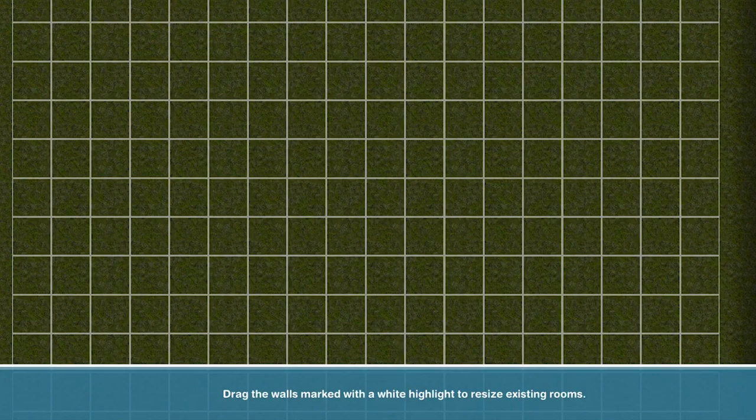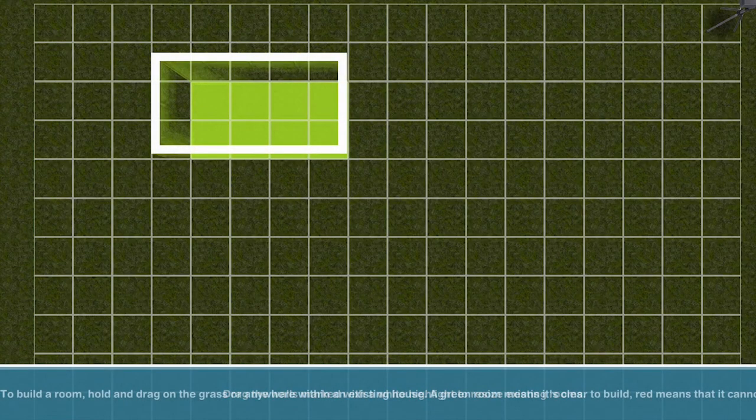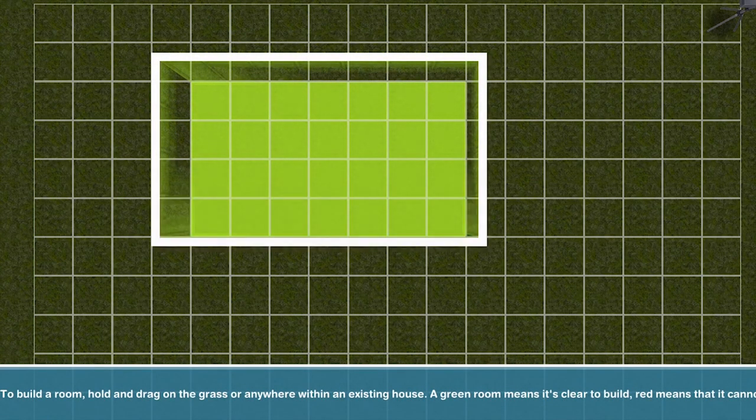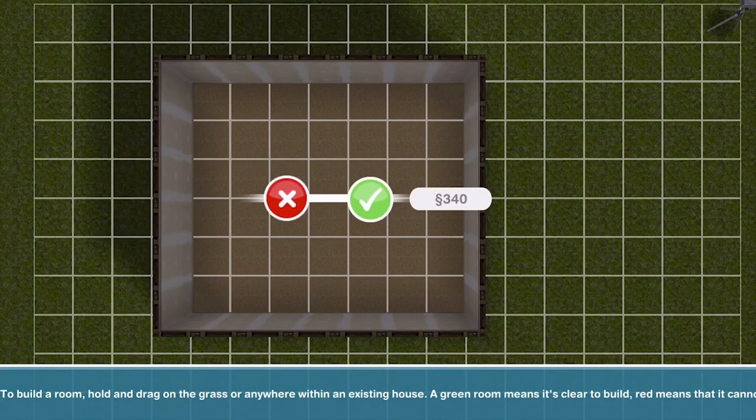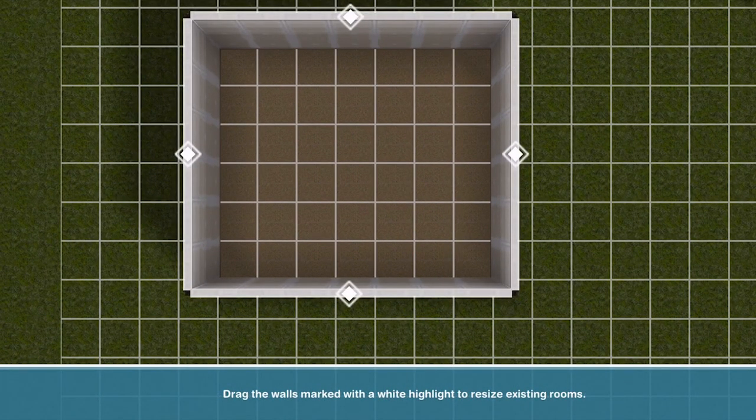I think I am going to do seven by six. If you want to go ahead and build this along with me, by all means, that is the dimension — seven along and then six down.